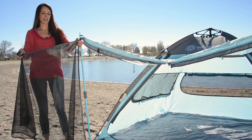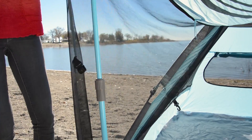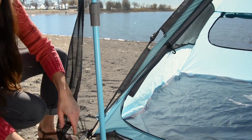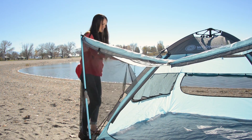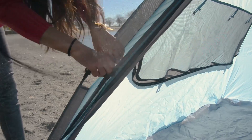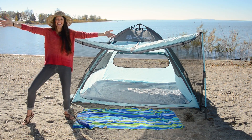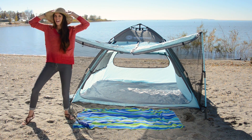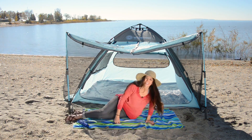The last step is to attach the shade screens. And now we're done! We have this beautiful tent. I can wear my hat, lather up with some sunscreen, and enjoy the day!